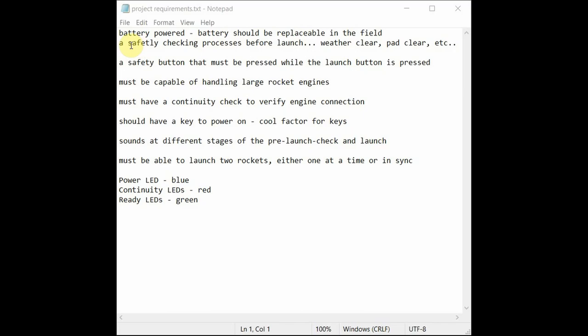We need a series of safety checks before launch — buttons for weather clear, pad clear, and range clear. There's a safety button that must be pressed while the launch button is pressed, so you can't accidentally launch. It must be capable of handling large rocket engines, which means higher currents, and must have a continuity check to verify engine connections. We can launch two rockets with this, and continuity confirms the clips are correctly tied to the igniter. For cool factor, we want a key to power the whole thing on, sounds at different stages, and those sounds will be replaceable — Star Wars sounds or NASA sounds, for example.